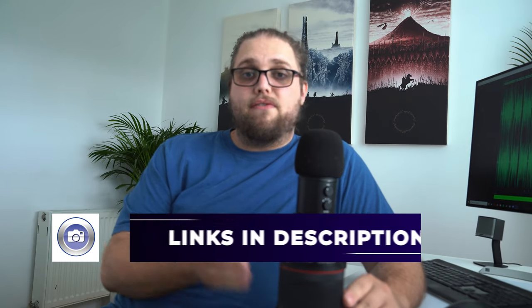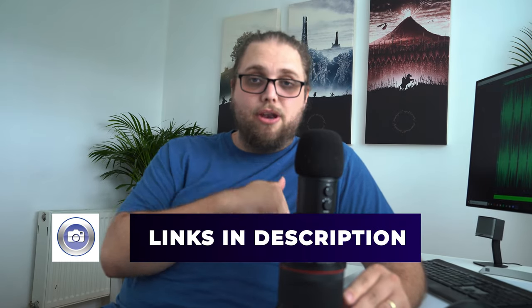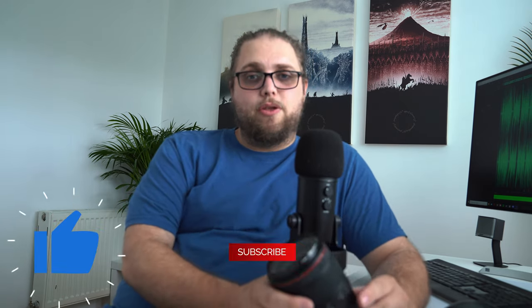There's a link down in the description so you can check out the lens for yourself. If you have any questions, pop them down in the comments — I'd love to hear your thoughts. If you enjoyed the video, make sure to like and subscribe. I'll see you in the next video, and as always, thanks for watching.